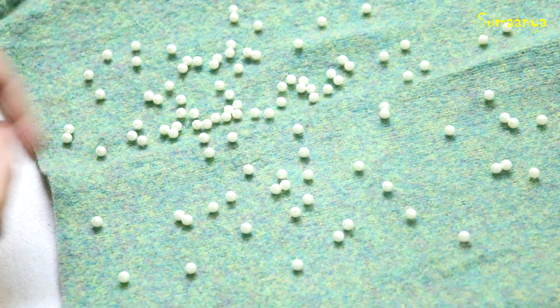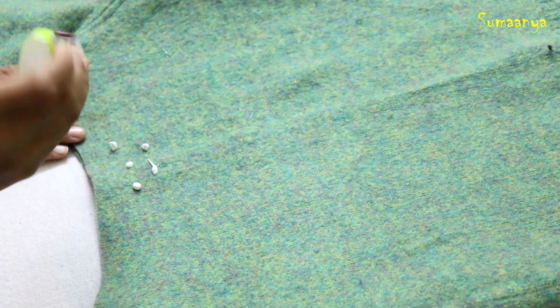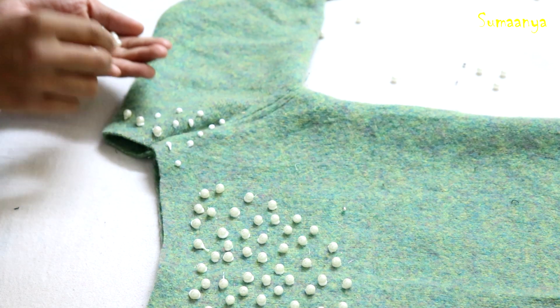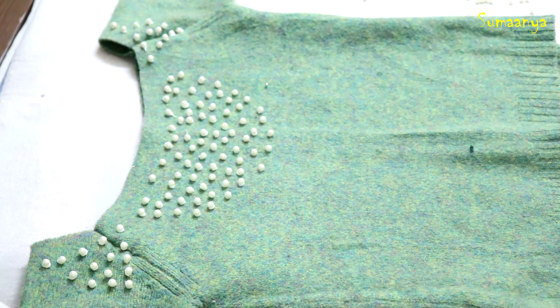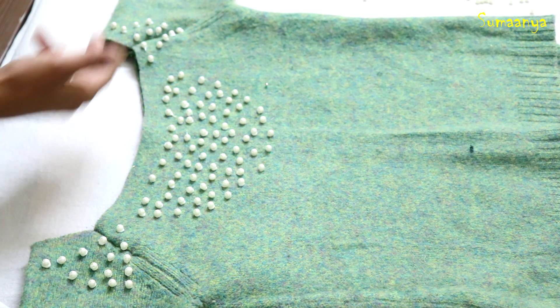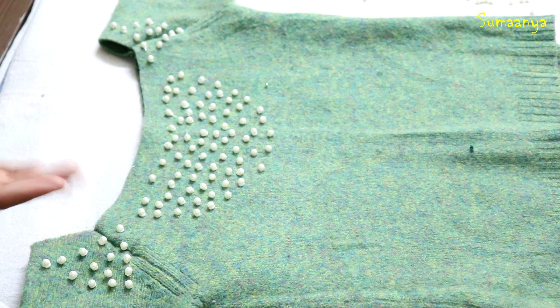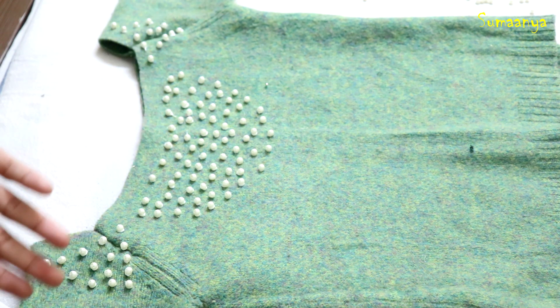After this, I will put some pearls randomly with fabric glue. I will put them randomly at first, but as I wanted to make it more special, I created a design. Otherwise, you can put them randomly if you prefer.